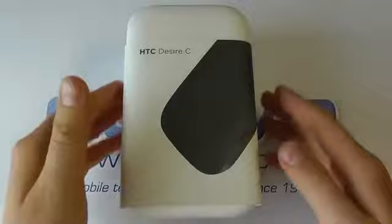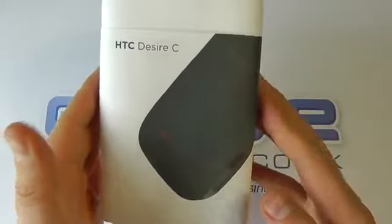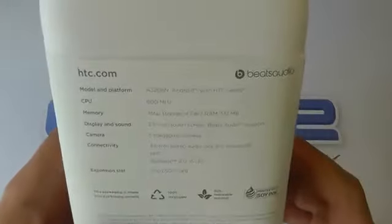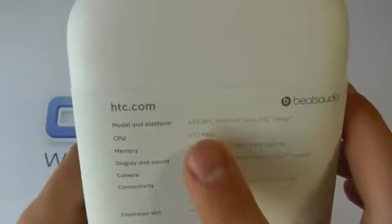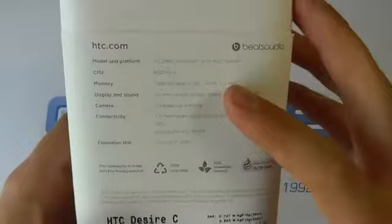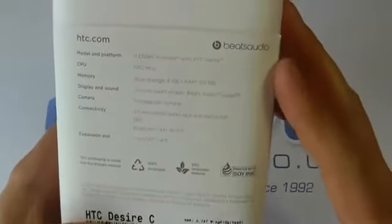Hello, here we are with an unboxing of the HTC Desire C, one of the latest handsets from HTC. Here's the official packaging for this product. We can see that it's also known as the A320EN, and it's an Android handset with HTC Sense.